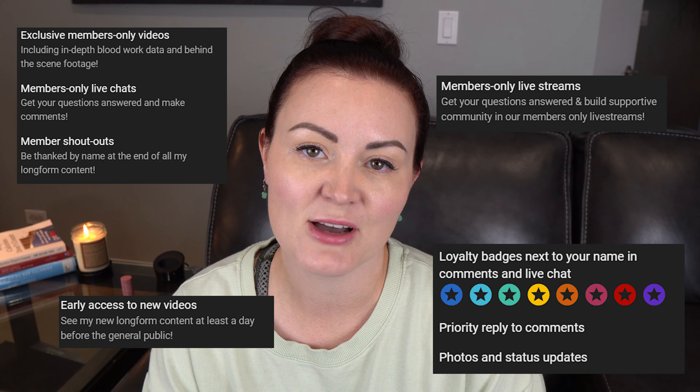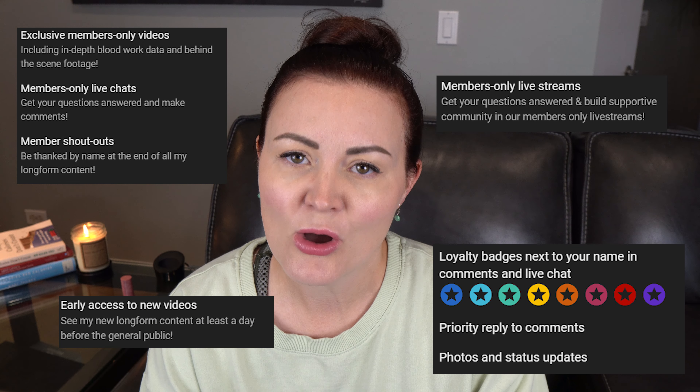While we're waiting for the results, I wanted to tell you about my recently launched channel membership. For as low as $2.99 per month, you can support the testing and data gathering that I do. Click the link in the description to head over to the channel membership portal and see all the benefits. And as always, be sure to hit that subscribe button.